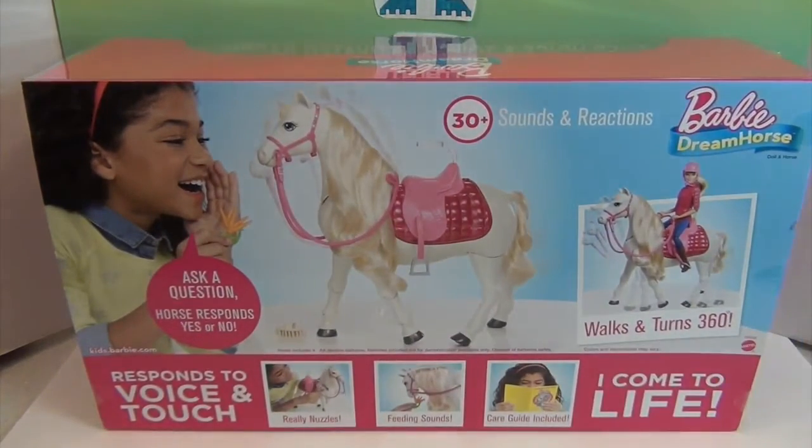On the back of the box it says you can ask a question and the horse responds yes or no — I'm hoping it probably shakes its head yes or no. It really nuzzles, has feeding sounds, and comes with a care guide included.